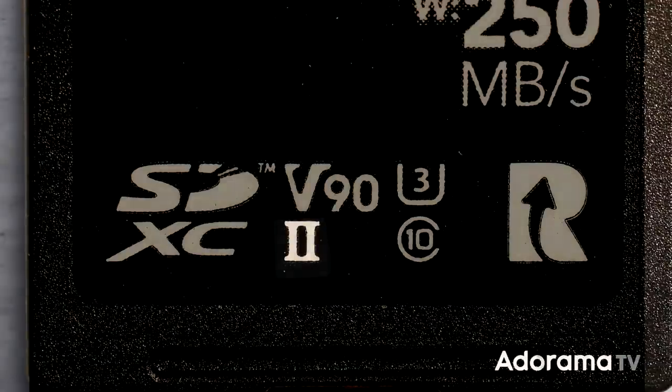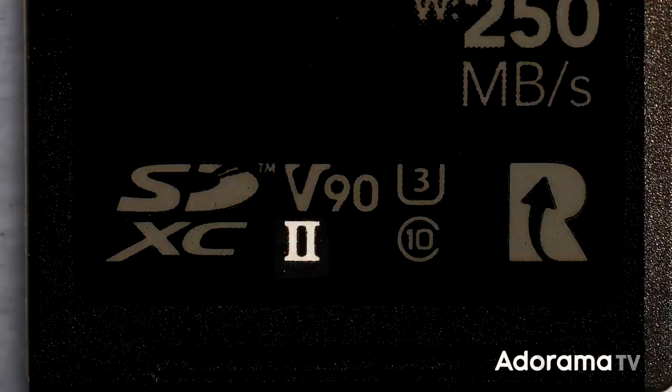Then there's also the bus speed class, which tells you the maximum throughput of the card's bus interface — the bus is kind of like the highway that the data rides on to get onto the card. There's the Ultra High Speed or UHS bus interface, and then there's a newer one called SD Express, but the majority of cards out today typically use UHS-1 or UHS-2. UHS-3 does exist but you rarely see it. The bus speed class is indicated on the card by the Roman numeral 1 or 2. You can also tell the difference by flipping the card over — UHS-1 only has one row of contacts, and UHS-2 and 3 have two rows so data can move much faster. However, you do need a device that works with UHS-2 or 3 or you won't be able to use that second row anyway.